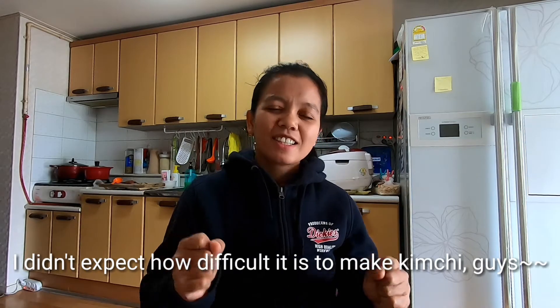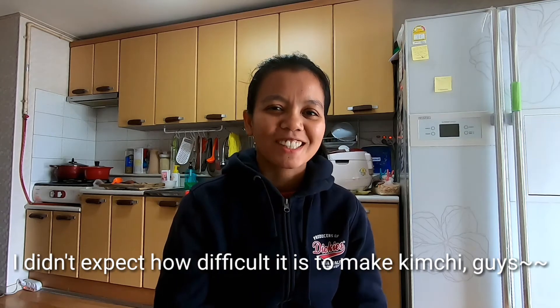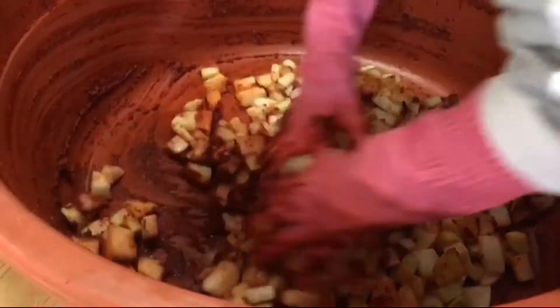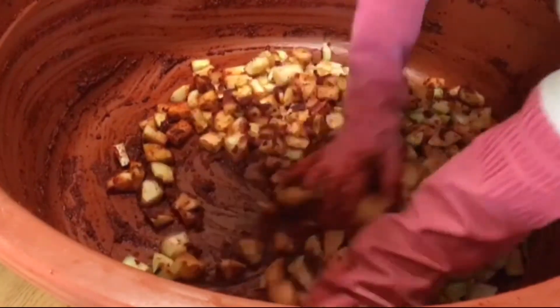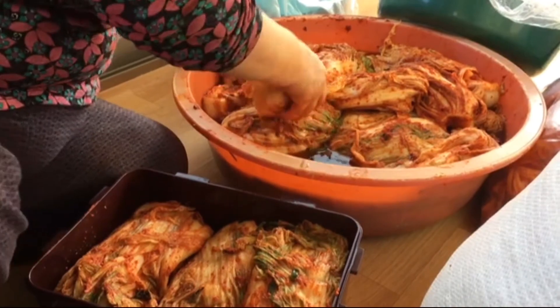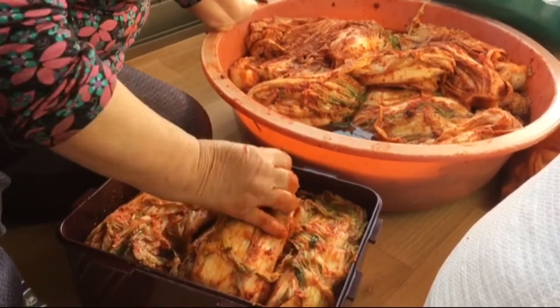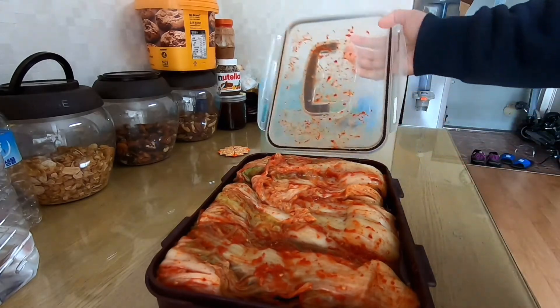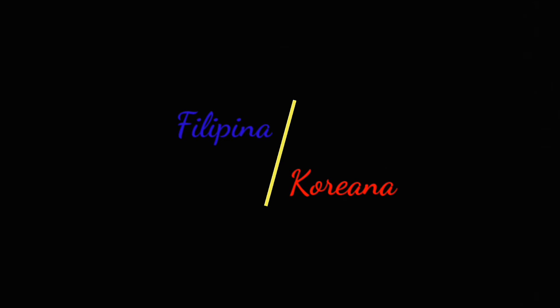I didn't expect how difficult it is to make kimchi, guys. And then we will mix it up. Thank you.